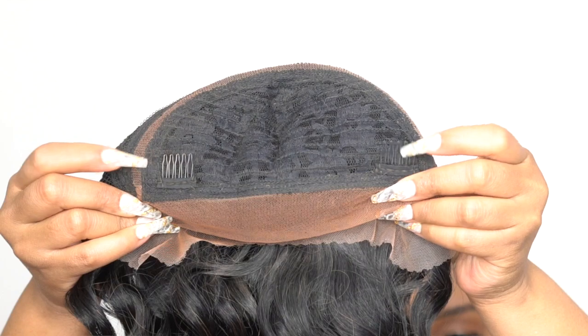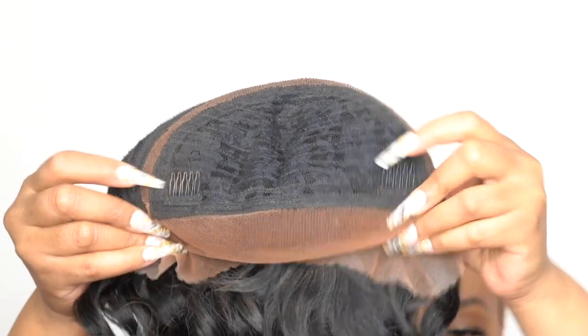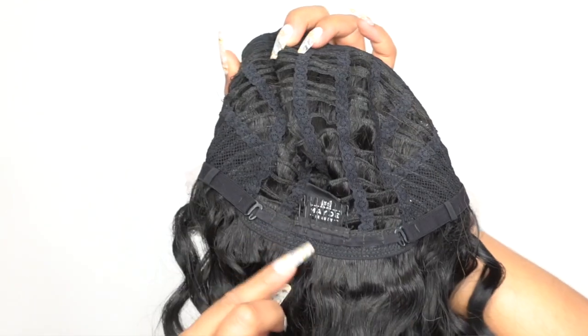For the rest of the cap you get two combs up front, one at the back, and adjustable straps. It's a regular cap construction, about medium cap size. It fits pretty comfortable — I have no issues with the cap construction overall.